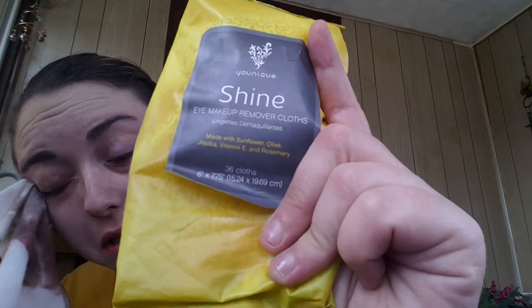These things can take off permanent marker, they can take off hair dye, they can take off everything, but are still good for you. They have sunflower oil and a bunch of different stuff — right there you can see everything that's in them.